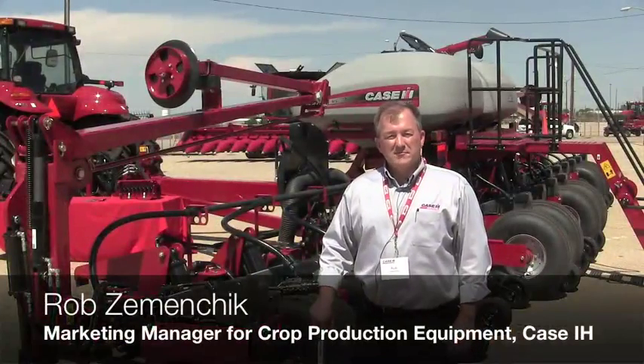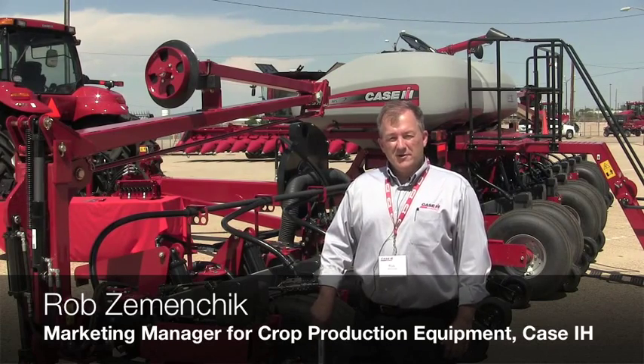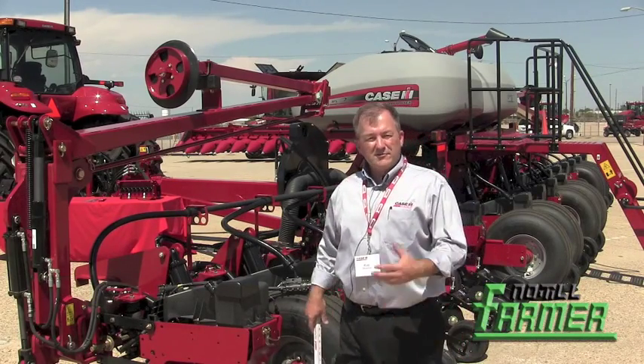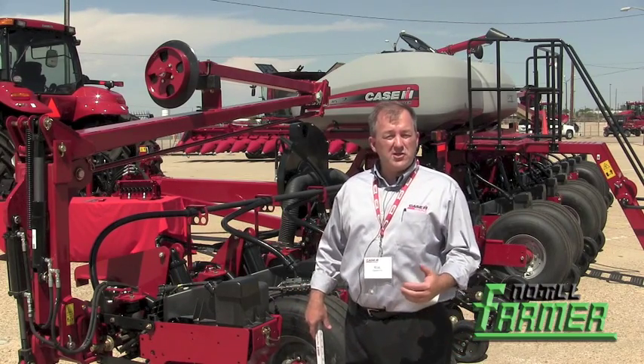My name is Rob Zemanczyk. I'm the marketing manager for the Case IH crop production equipment. We're here in Denver, Colorado today at the introduction of the new 5 Series Early Riser Planter. I'd like to go over some of the highlights of the planter that no-till growers might appreciate.